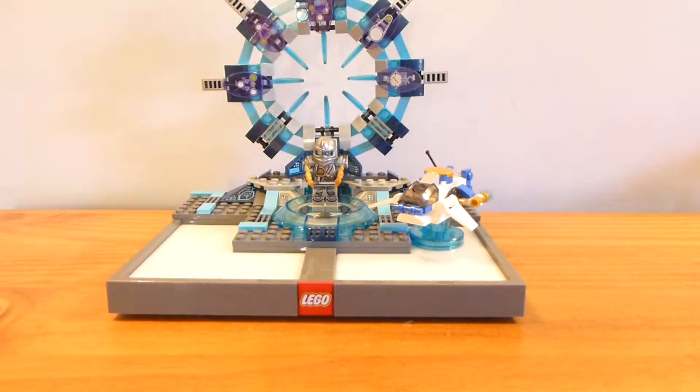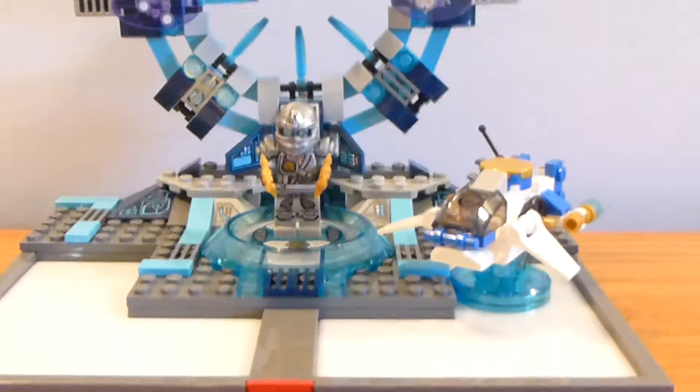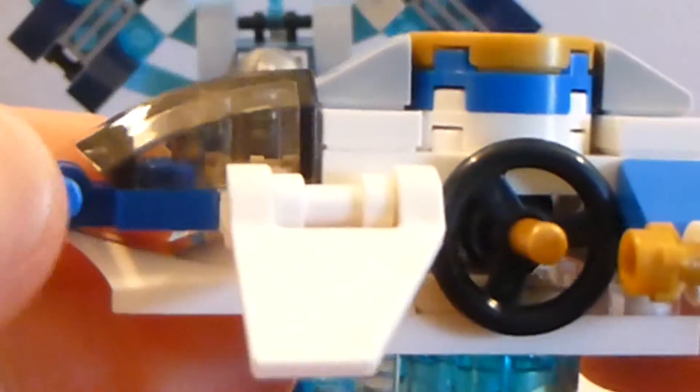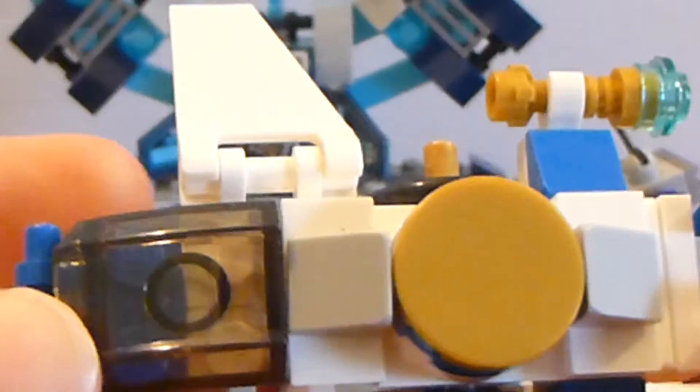That's the different forms of Zane's vehicle. I'm not going to rebuild Zane's vehicle in this video because I don't have the instructions right now. But I will probably do another video later on showing the other forms of each vehicle.